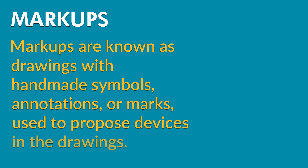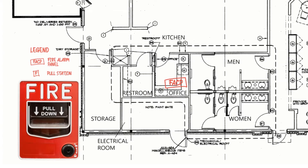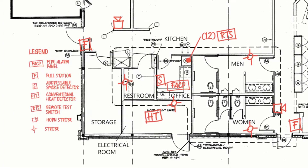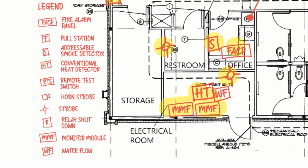Used to propose devices in the drawings, good markups are made using a clean set of scale floor plans. Devices are drawn by the qualified designer and text annotations are added to give a clear idea of what needs to be done. Devices are represented by clear symbols in red ink and also include a legend so that the type of device or equipment is clearly identified.